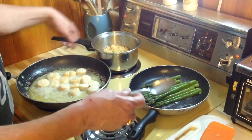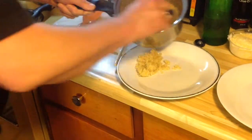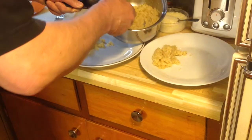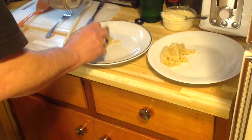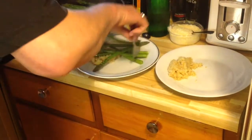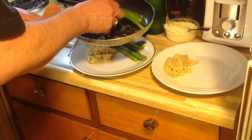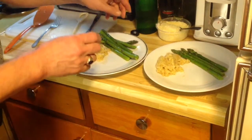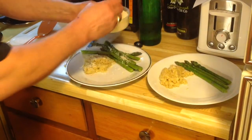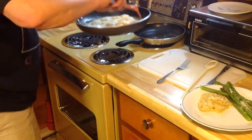So really now we're ready for just plating our dinner. We've got the quinoa — we made a half a cup, so you can see it actually fills up quite nicely. And then we've got the asparagus. Now we're cheating a little bit because we are up at the cabin, so we've got some pre-grated parmesan cheese — sprinkle that on a little bit.